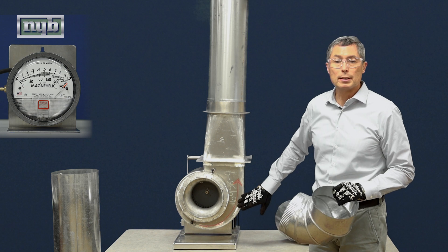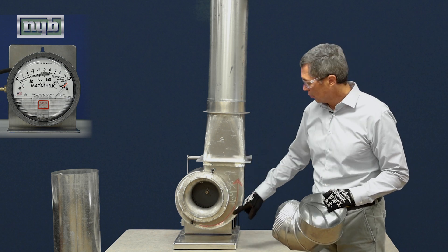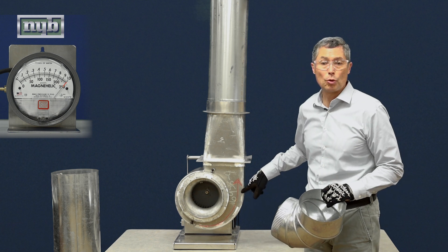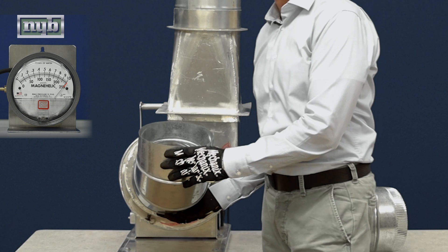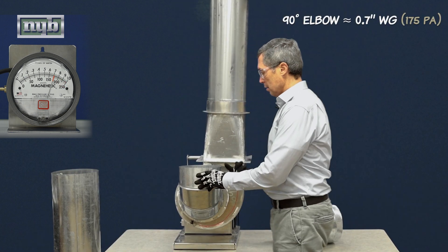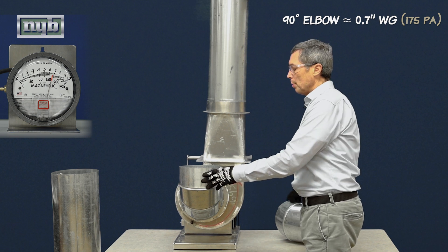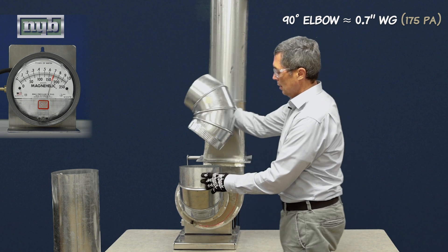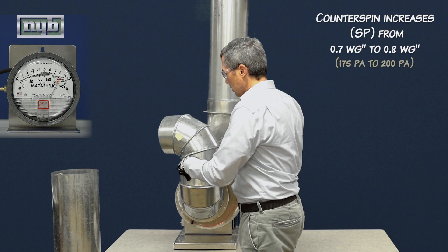Wheels rotate in the same way the volute shape of the housing expands. I drew this arrow here to show the wheel rotation, and we're going to see, first, how a fan is affected by counter-spinning the air. Like our earlier videos, putting a 90 degree elbow decreases fan performance, and now we're going to counter-spin the air and see what changes.